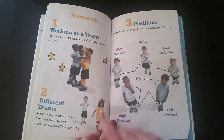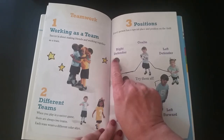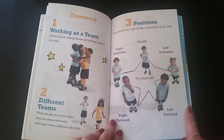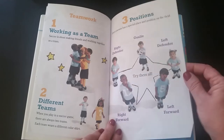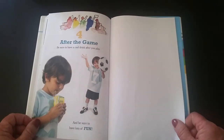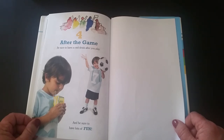There's the goalie, the right defender, the left defender, the right forward, and the left forward. Number four: after the game, be sure to have a cool drink after you play — and be sure to have lots of fun!